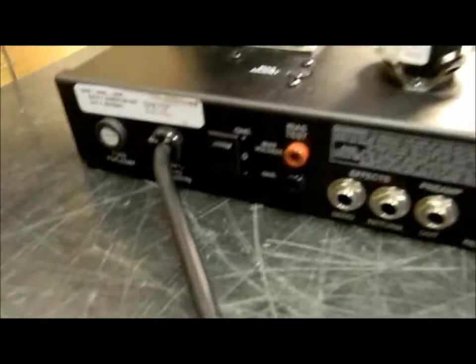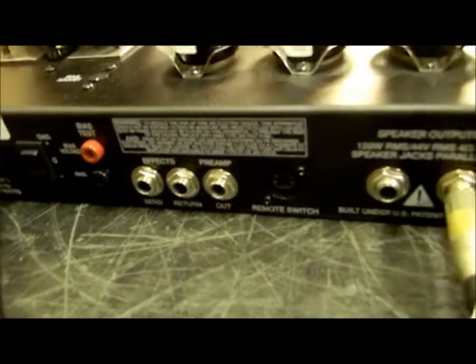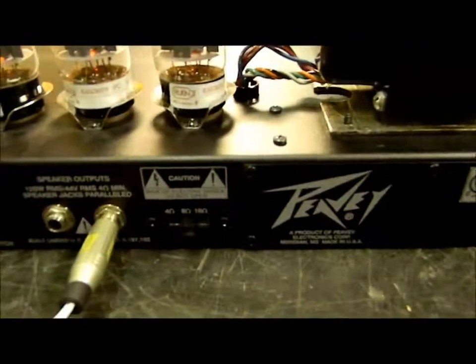The bias adjustment is right here — you just adjust it for a bias voltage and not a cathode. It's got its effects output, send, return, and preamp out, and 4, 8, and 16 ohm outputs. That's about it. Then it's got some really interesting switches in the front.